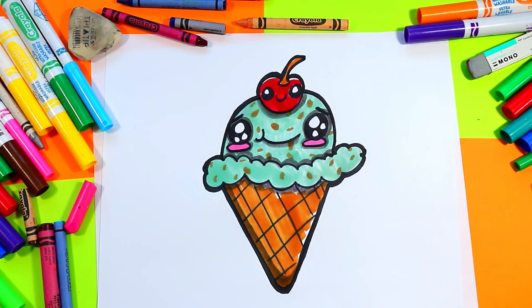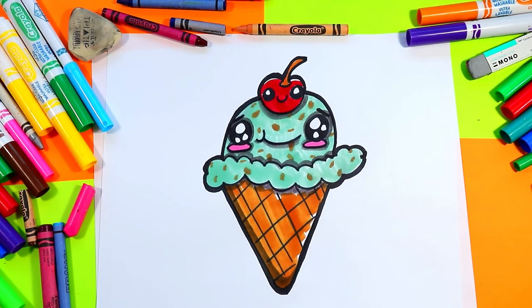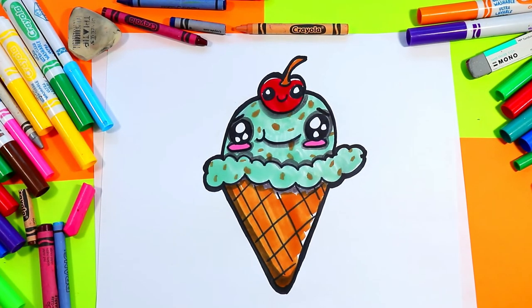Once you're done you are officially done your lovely ice cream drawing for summer! I'm Ms. Artastic and that's the end of this episode. Make sure that you hit that subscribe button.